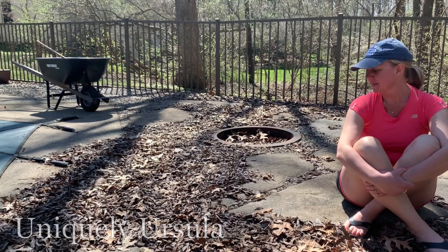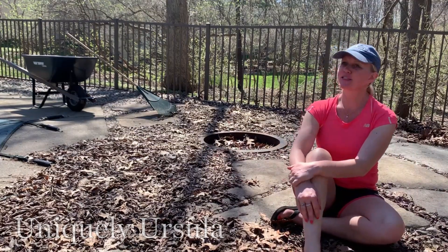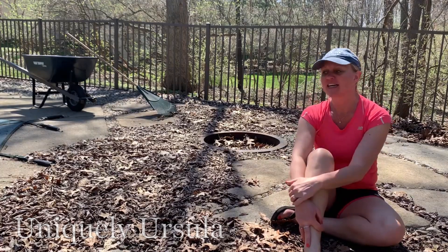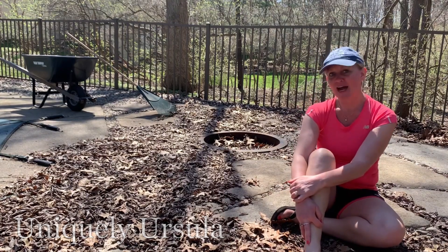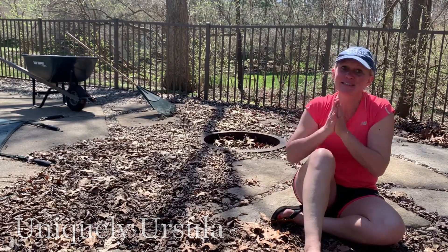So that was the process: no reinforcement, water cured for five days, and here we are four years later — still in excellent condition. Super happy with them overall. Those are the answers to the most frequently asked questions from that video. If you haven't seen it, I'll link it above and below. Maybe you want to create your own little rock babies. Thanks for watching, and I'll see you next time — happy spring!